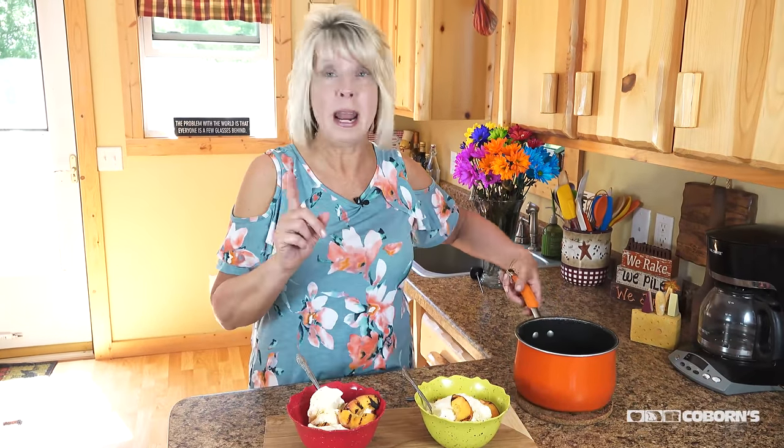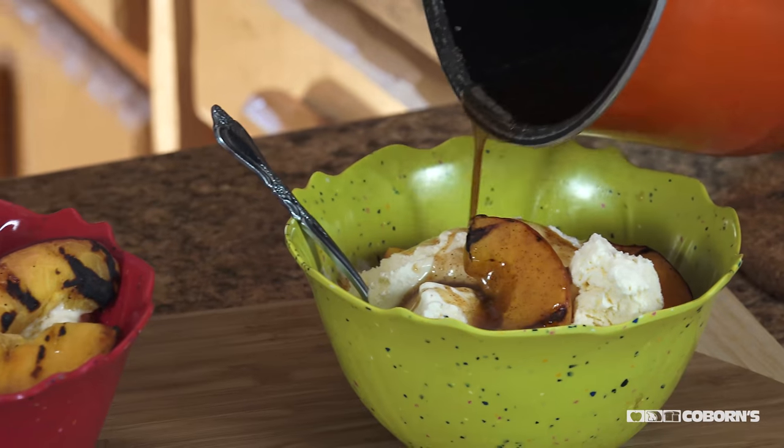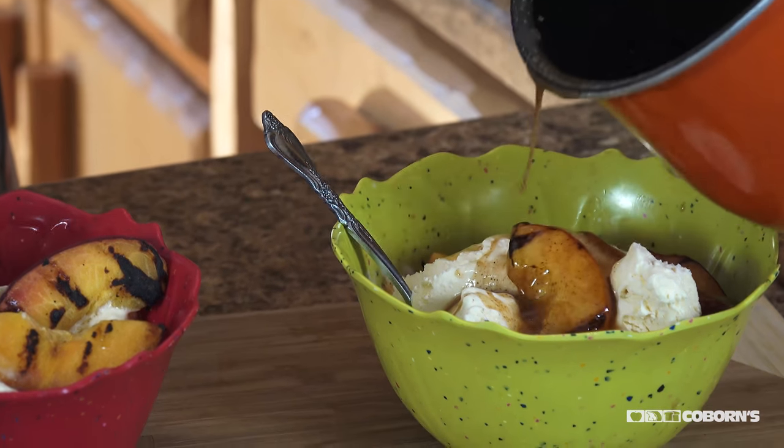I scooped up some fresh Kemp's ice cream and put my peaches on top. There is nothing like hot peaches off a grill put on ice cold ice cream. Now I'm going to add the rum — I'm just going to pour it over these California peaches.